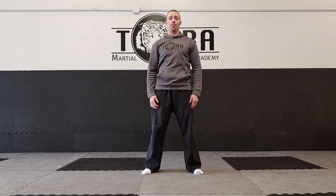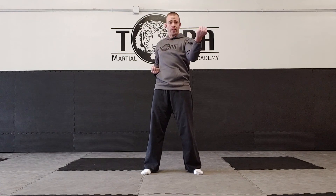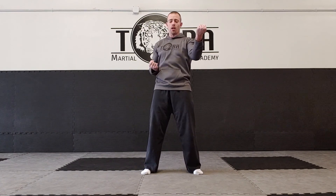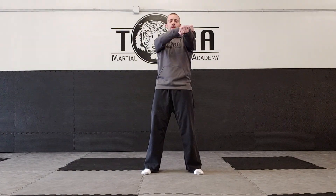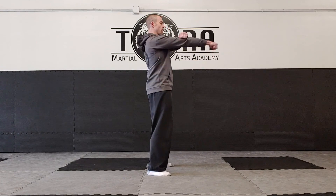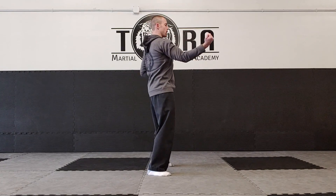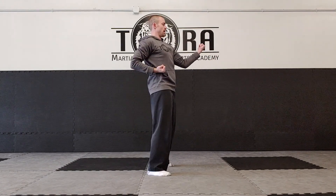The next one is the outside block. The blocking arm starts straight with the fist on the hip, and for the block you just flip the straight arm over — wrist about the same height as the shoulder. To alternate: the fist on the hip comes straight out just like a punch, the other hand is on top of the elbow, and you flip it over for the outside block. Make sure this hand is on top of the elbow.